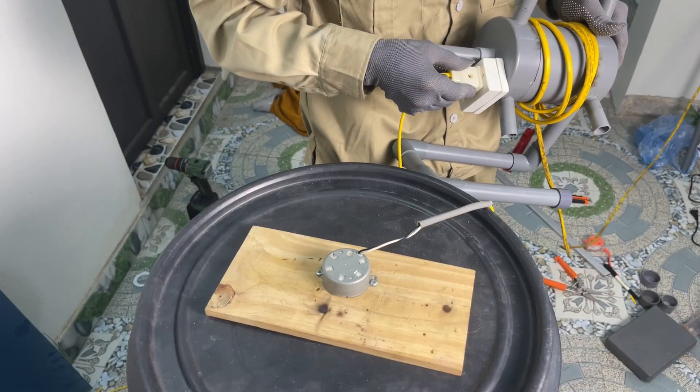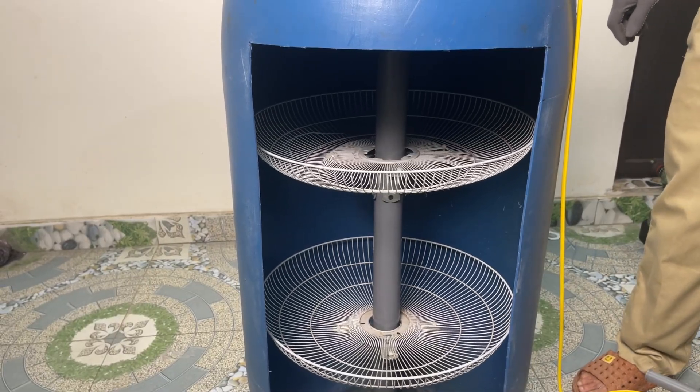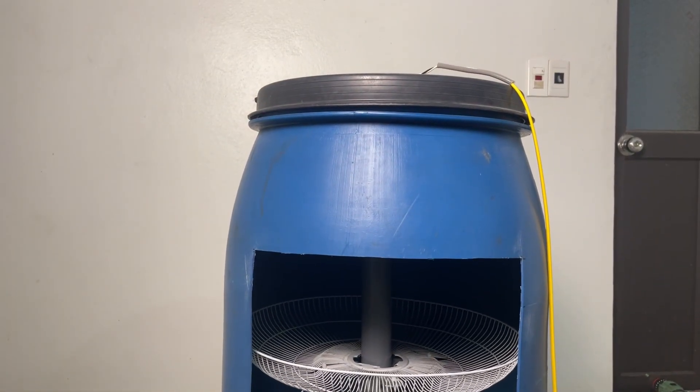Now let's plug it in and see how the rotating shaft works. As you can see, it spins very smoothly at a nice steady speed, perfect for washing dishes.